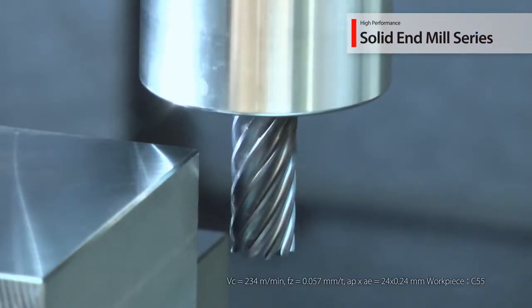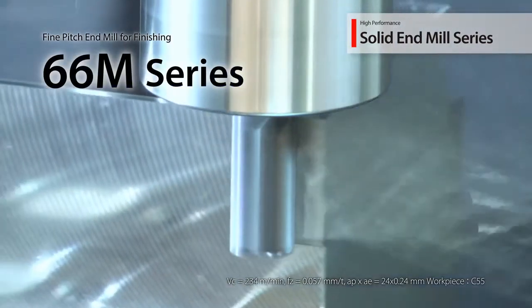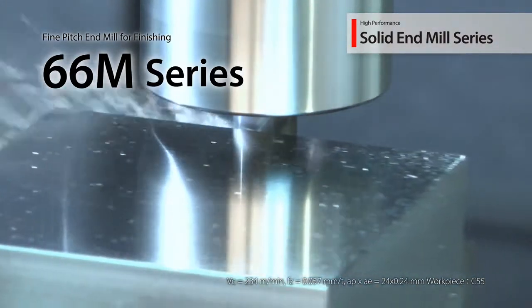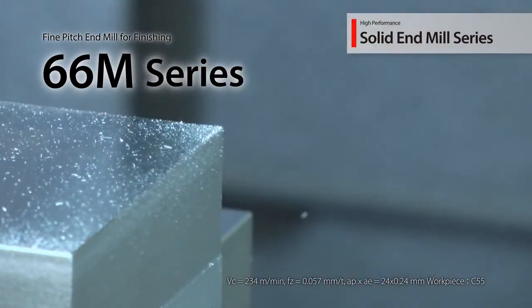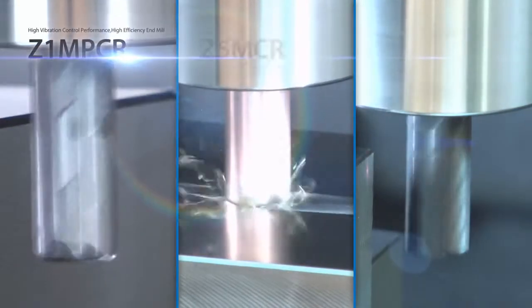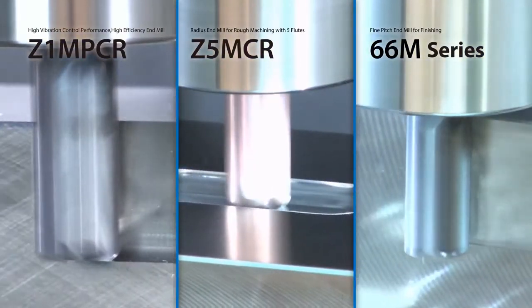New 7-, 9-, and 11-flute additions to the 66M end mill series offer longer tool life while maintaining an excellent surface finish every time. Kyocera continues to increase the solid end mill offering to give you more options and provide further enhancements to productivity.